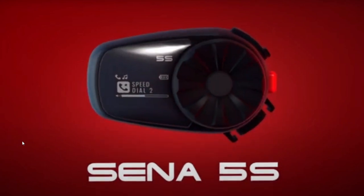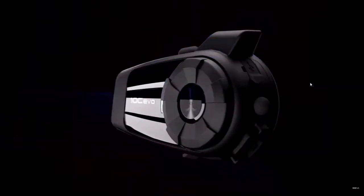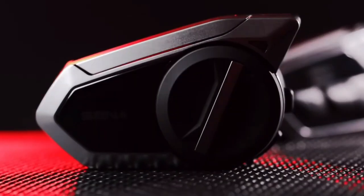SENA has just released a successor to its ever popular SMH5, and it's called the S5. If you want to know what this unit can do, stick around because it's coming up right now.